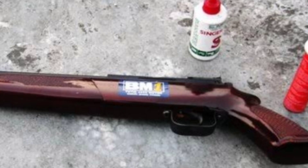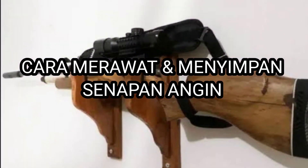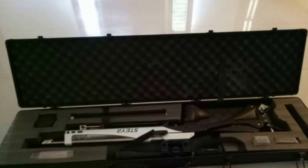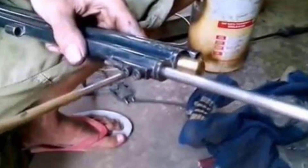Pada konten kali ini sedikit akan mengulas mengenai bagaimana cara menyimpan dan merawat senapan yang mungkin bisa menjadi referensi untuk sebat-sebat sekalian. Silakan mungkin barangkali mau menambahkan sarannya langsung saja di tulis di kolom komentar. Sebelum melanjutkan ke ulasannya, silakan klik tombol like dan subscribe, kemudian boleh di-share ke teman-teman agar rekan-rekan kita yang lain mendapatkan informasi yang sama. Oke, langsung ke pembahasan bagaimana cara merawat dan menyimpan senapan angin yang baik.